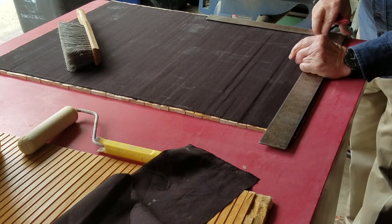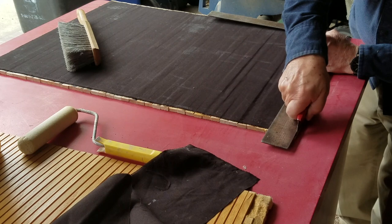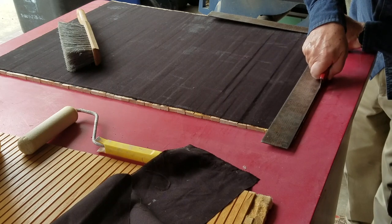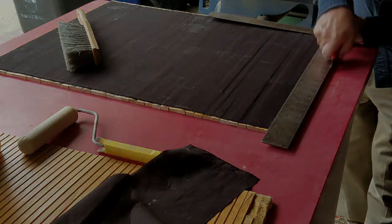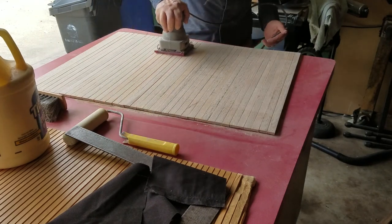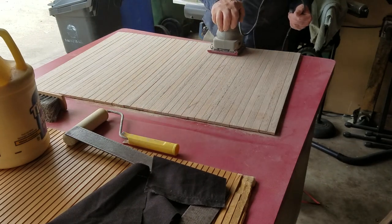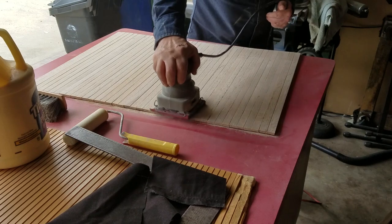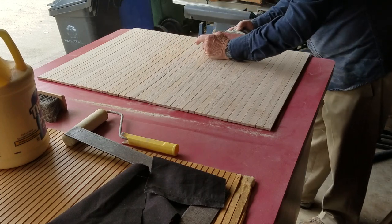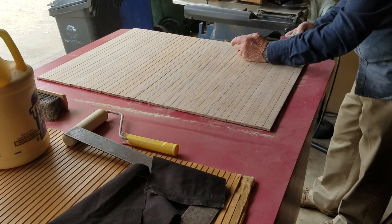I used a straight edge and a sharp blade in my box cutter to trim both ends of the canvas so there were no fuzzy edges sticking out. After the glue had set for about an hour, I carefully turned it over and sanded the face, including the edges, to make them smooth and help them slide a little bit easier.